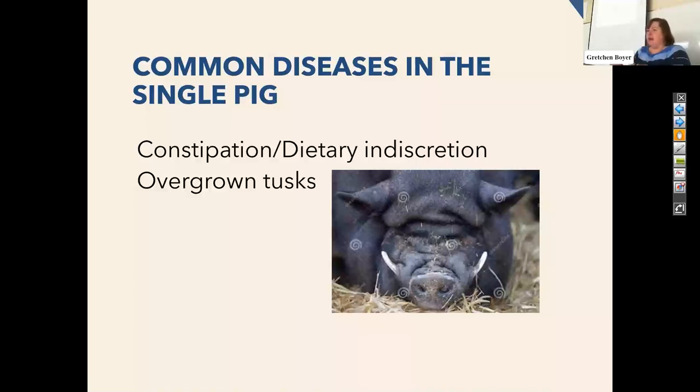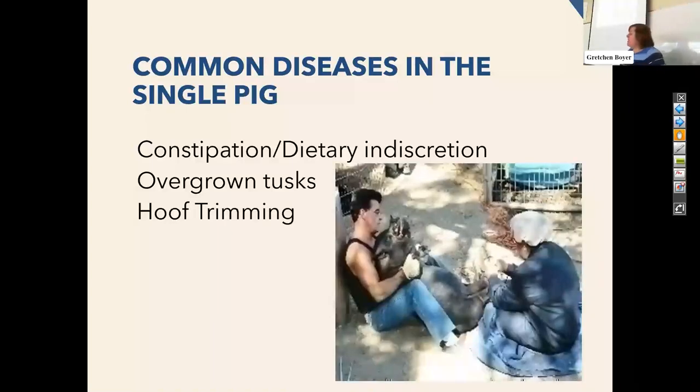I use something called gigli wire — it's actually an orthopedic wire to trim these tusks, because you're basically having to saw the tooth off. This is done under sedation. I've had friends who have had the pig scream and actually inhale that tusk, and then it becomes a real problem, so in my mind I'd rather sedate them — and usually I'm also doing feet at the same time. Hoof trimming: if you have a pig at that three to four body condition score, you'll rarely have to have their feet trimmed. If you think about that ahead of time — it costs money for me to come out, sedate your pig, and trim the feet. Most healthy pigs don't ever need their feet trimmed. It's worth it in my mind to keep them at a good weight, and then we don't have to deal with this.